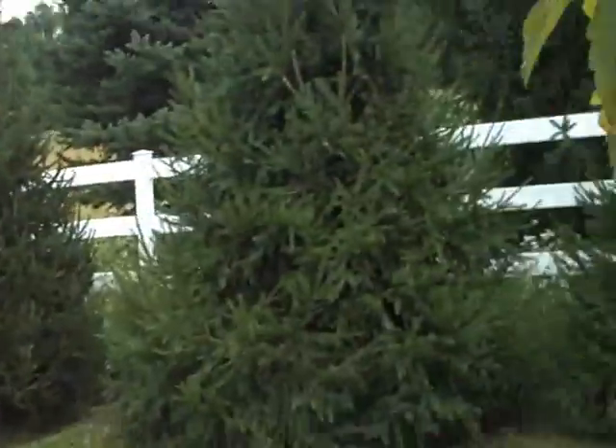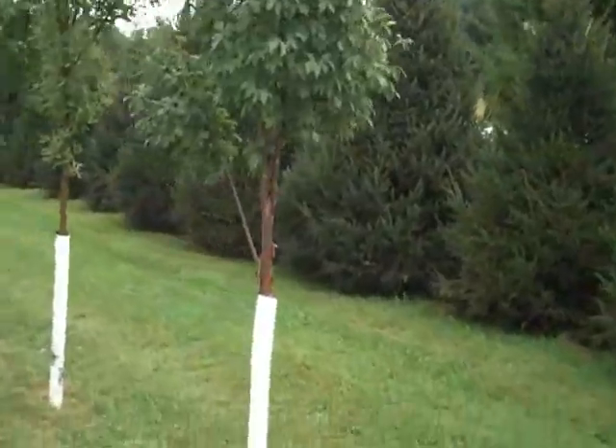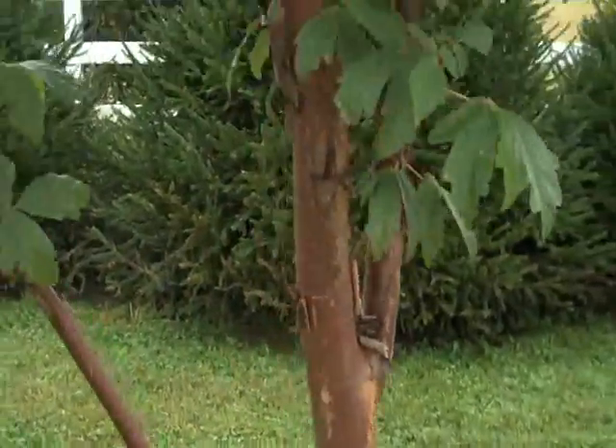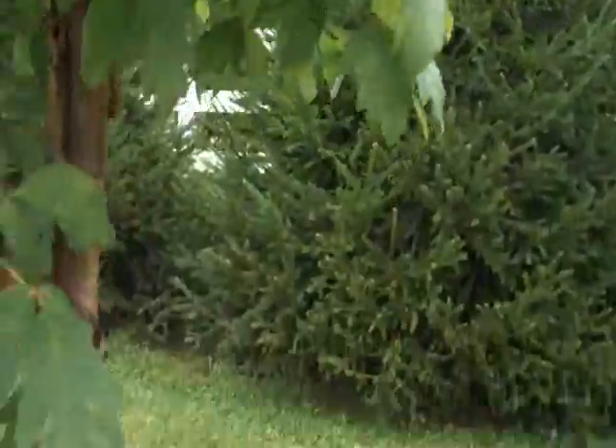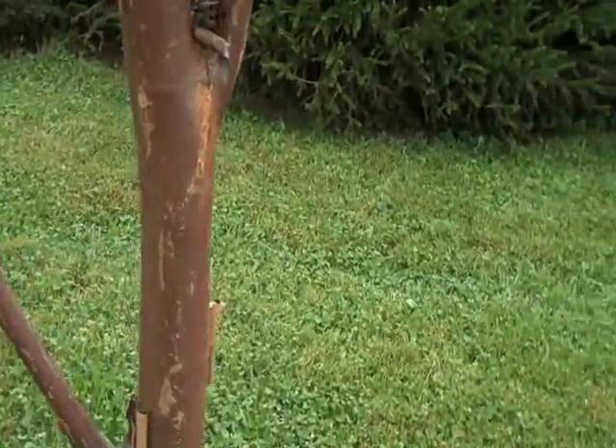Paperbark maple is a really nice tree to add to any landscape in a smaller space — a really nice focal or specimen plant. If you have a patio or a small garden that really needs something to draw the eye to.